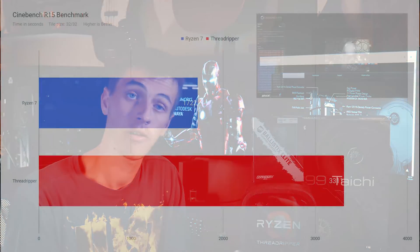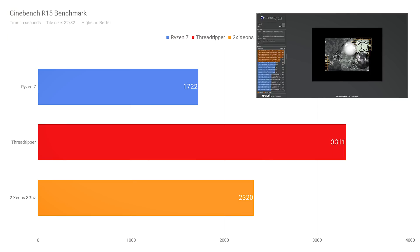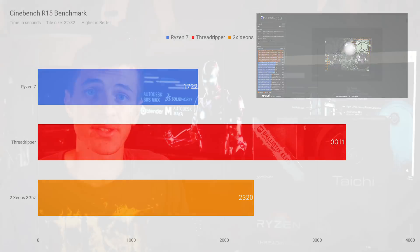No CPU benchmark showdown is complete without Cinebench R15. I ran that on Ryzen 7 and scored 1722, then ran it on my overclocked Threadripper — both at 3.9 GHz — and Threadripper came in at 3311. Compare that to my old build from a few years ago with dual Xeons running at about 3 GHz, which only came in at 2320. The newer hardware with faster RAM is totally smashing that previous Xeon build, even though both are 32 threads, because Threadripper is quite a bit faster — especially on single-core tasks at 3.9 GHz.